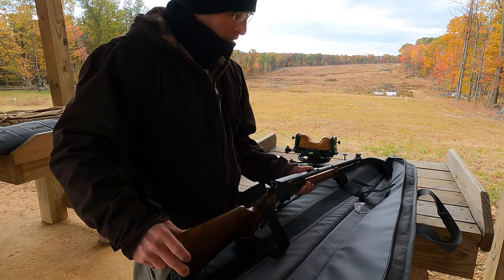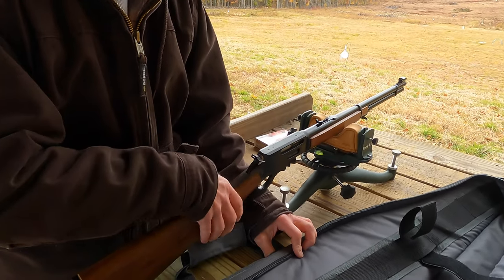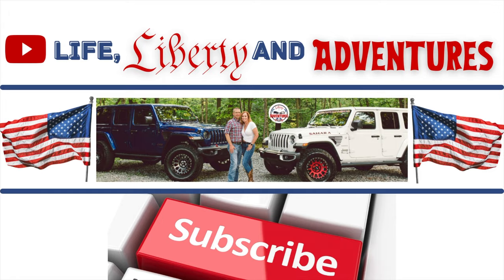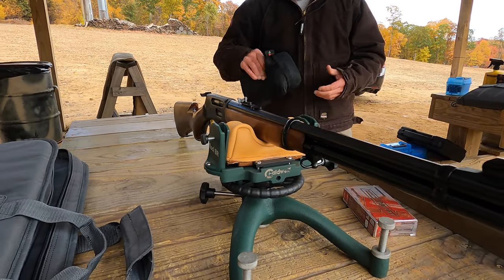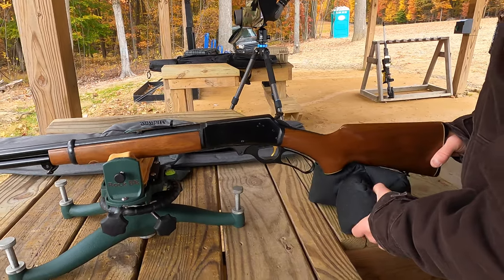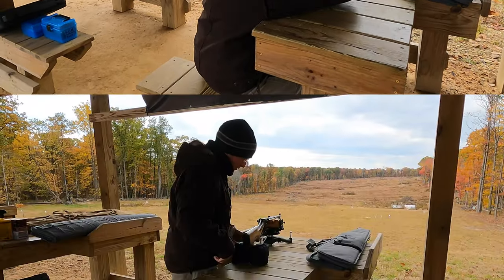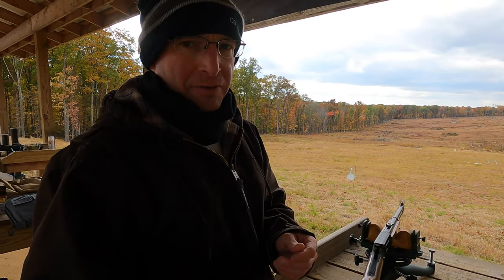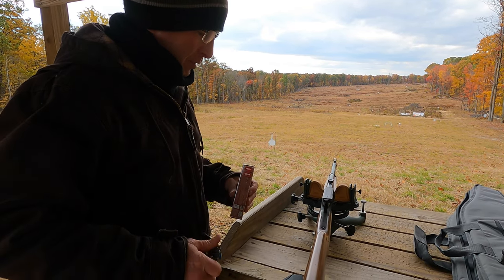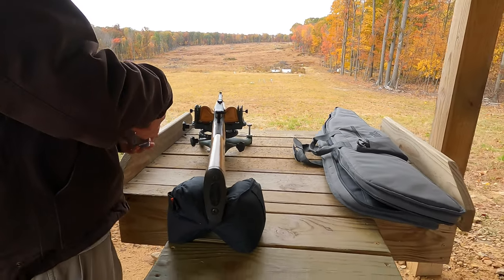This is my new-to-me Marlin 336 30-30 Winchester, 1975 model. I'm shooting Hornady 160 grain FTX. I'm not sure how this stuff will do — this is my first time shooting it. Let's see if we can hit paper with it.